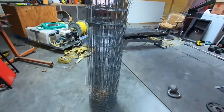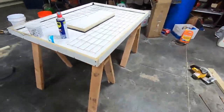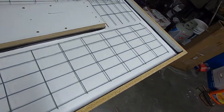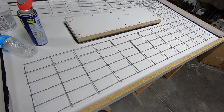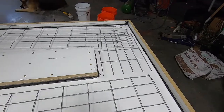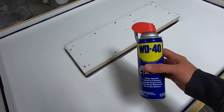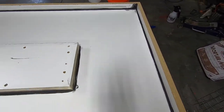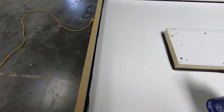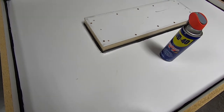Instead of using rebar, I changed my mind. I had this chicken wire leftover outside and I'm going to cut it up to give the concrete a little more coverage than just a couple pieces of rebar - probably make it a lot stronger. For the form, we're going to spray it down with WD-40 as a releasing agent so whenever we're done pouring, the concrete will release off the form. We'll spray it down, wipe it down, and give another light coat.